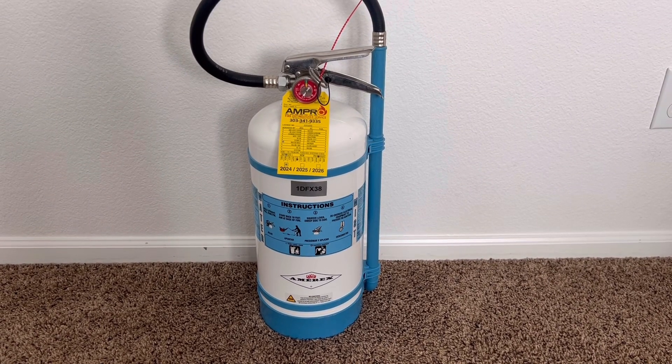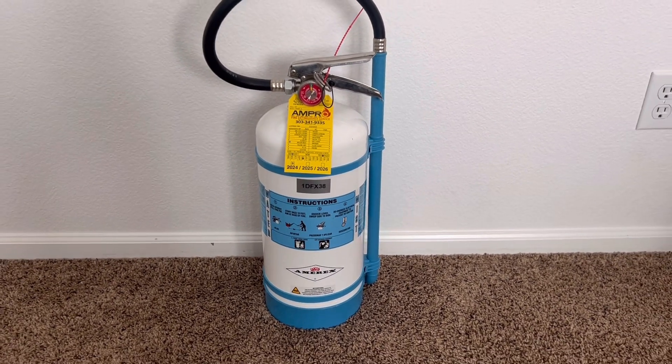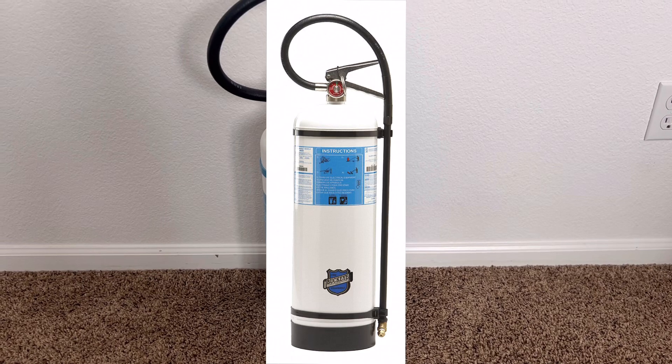There are two main sizes of water mist fire extinguishers: the 1.75 gallon, like I have right here, and the 2.5 gallon, like pictured right here.